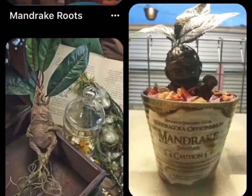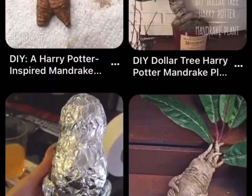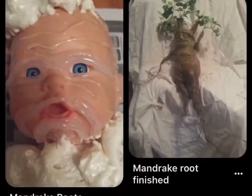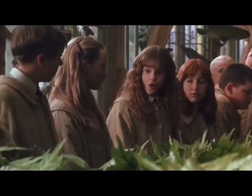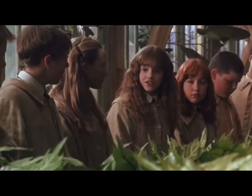Going down my usual Pinterest route, I'm looking for inspiration to make some mandrakes. If you don't know what a mandrake is, here is my friend Hermione Granger from Harry Potter to explain: Mandrake or mandragora is used to return those who've been petrified to their original state.